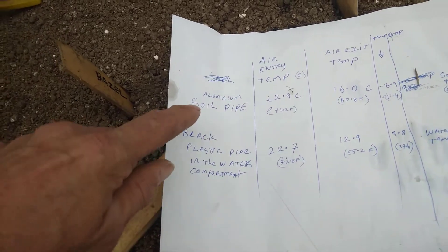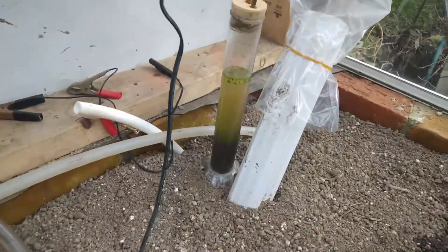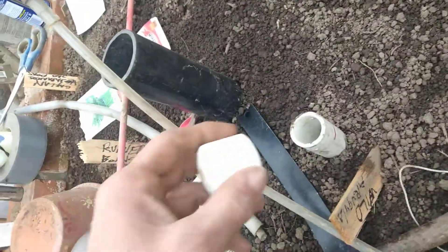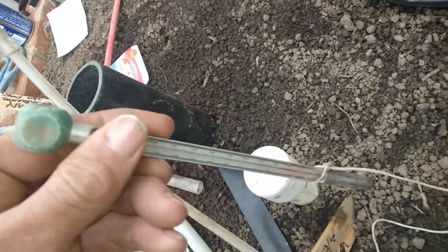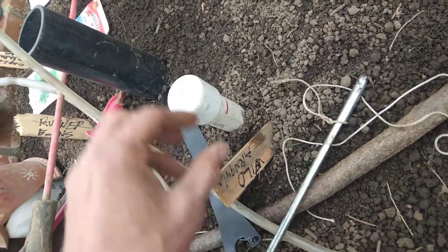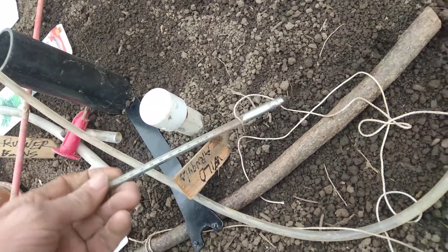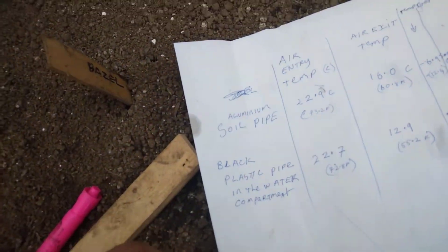Hopefully this video is good enough that you can take a screenshot of this layout. The aluminum side pipe is this white one that comes along here under the side and exits here — it's about eight feet, or two and a half meters, long. This other one goes down deeper into the water compartment below. This is where I take the water temperature — I drop the thermometer down the hole for a couple of minutes and pull it back up to measure.